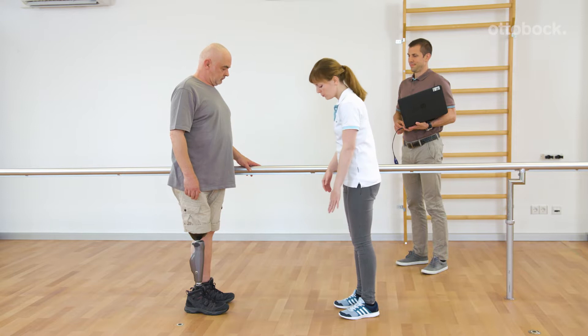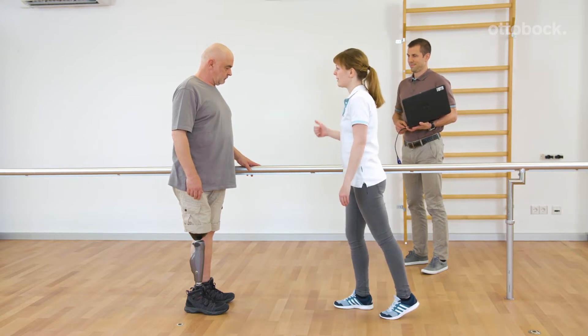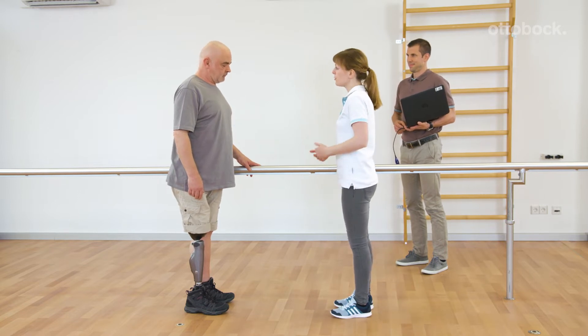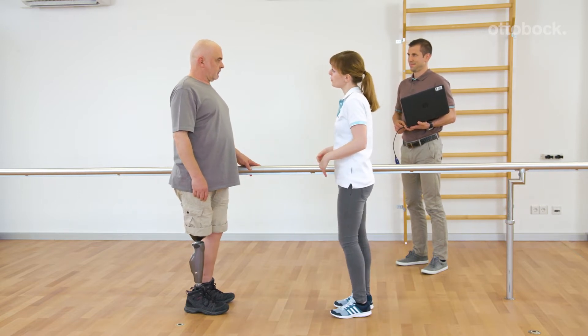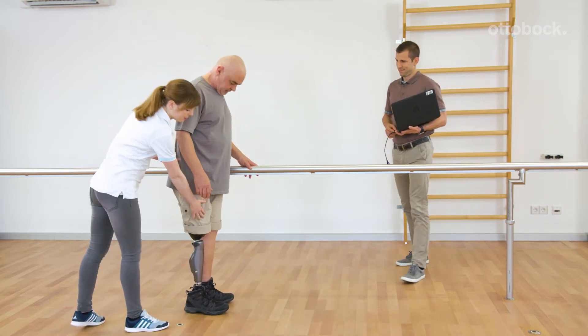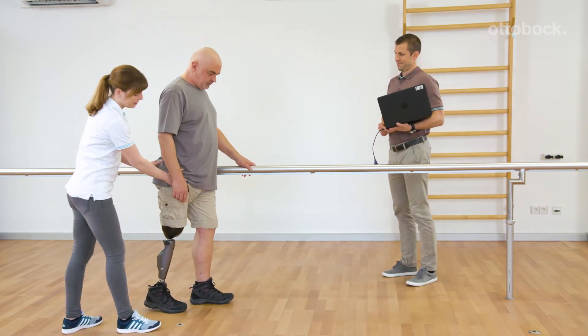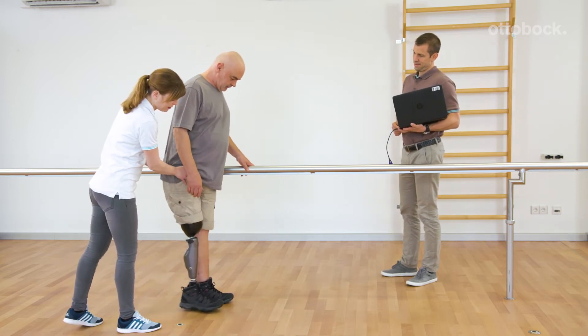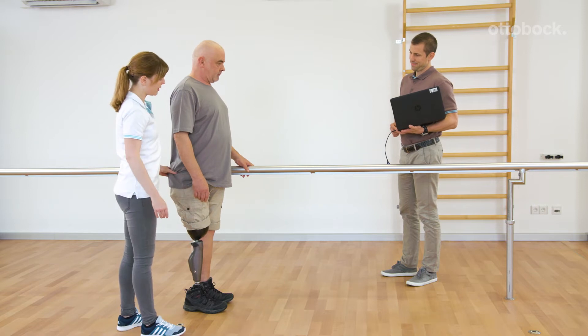Franziska shows how to switch into the MY modes by a motion pattern. This requires fast bouncing on the forefoot, exactly three times for the first MY mode. After a short acoustic signal, the prosthetic foot has to be loaded and placed next to the other foot. Two beeps confirm the switching into the first MY mode.